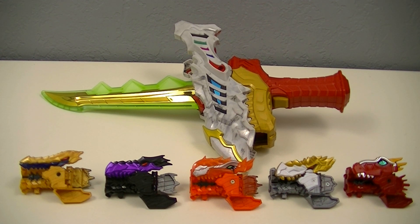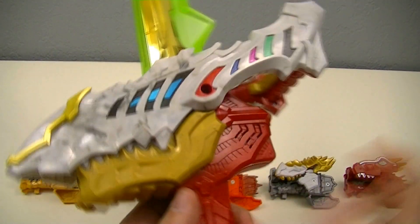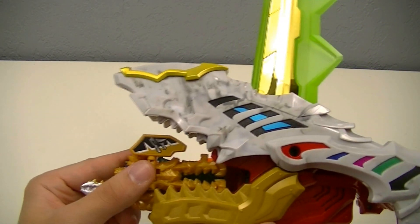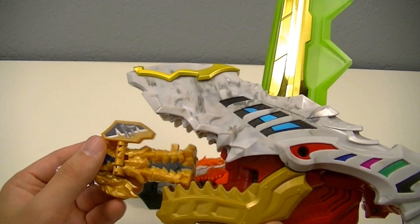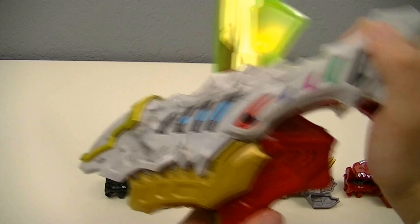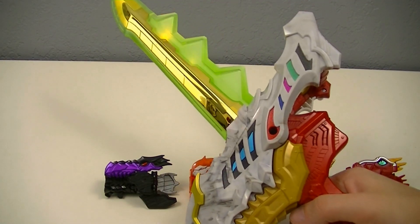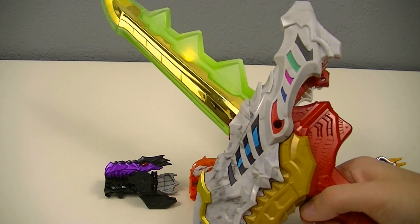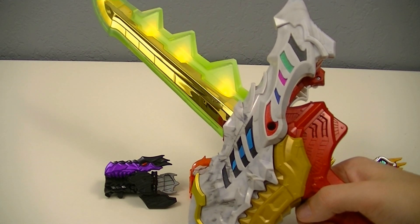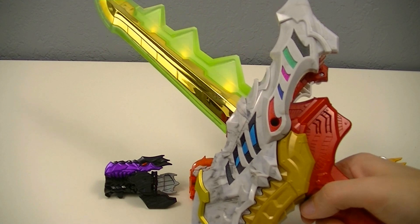So for the sake of this video, I'll just be showing some example ones for the different sounds you can get. Let's use a second transformation Ryusoul — in this case the Gold Ryusoul — as Ryusoul Gold is the other main user of the Ryusoul Caliber. For all the transformation souls, you get the Xtreme Dino Slash.